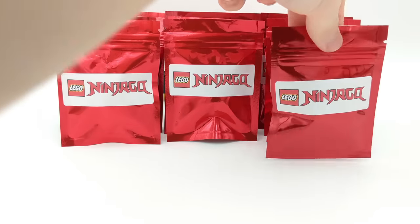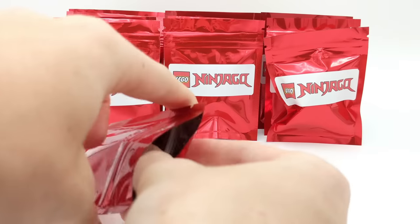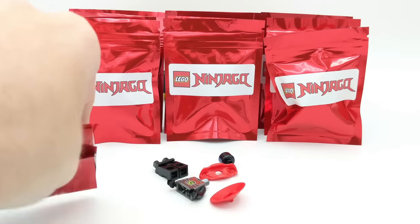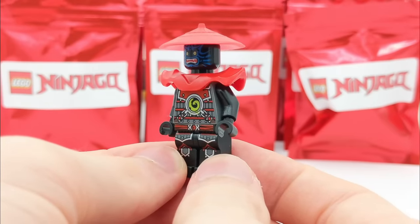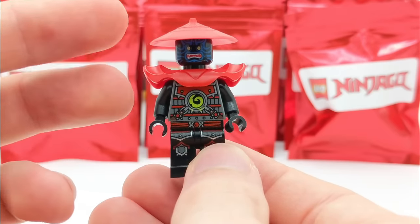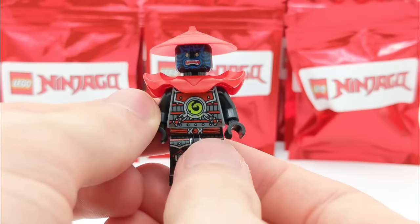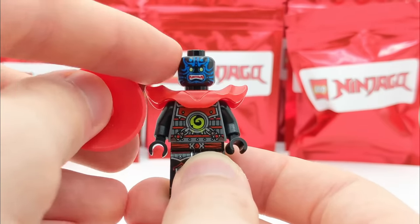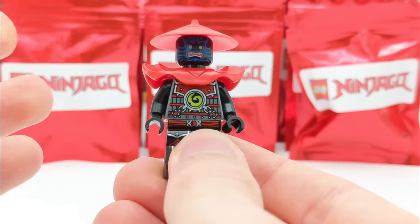Let's grab this one on the right — whoa, that's a big pack, there's a big piece in it. We'll get to that one in just a bit, but first let's see what's in this pack. Looks like a Stone Army Swordsman. At first glance I thought this was one of the Legacy Stone Army Warriors, but no — this is one of the original ones from the Final Battle season of LEGO Ninjago. These minifigures are from 2013; the facial print always reminded me of Darth Maul but with different colors.